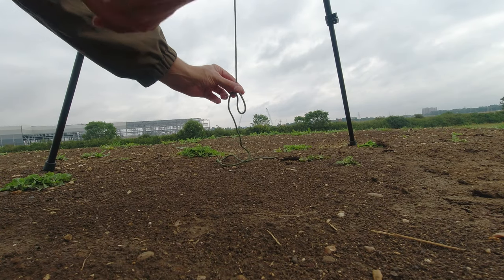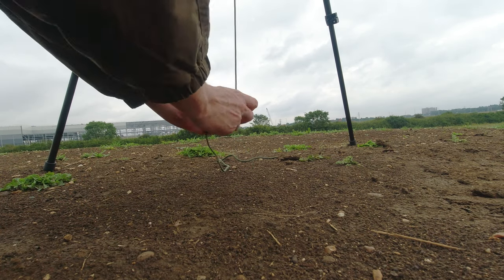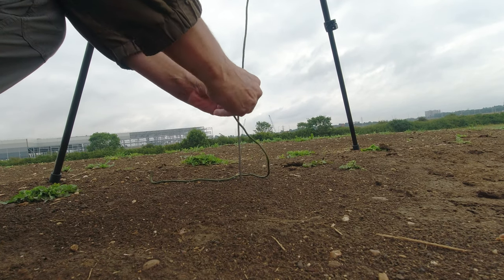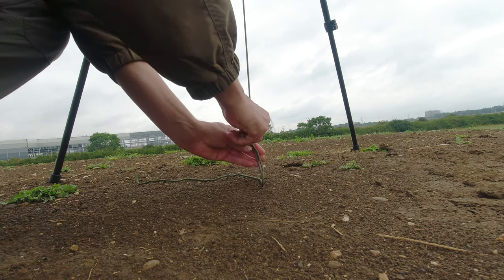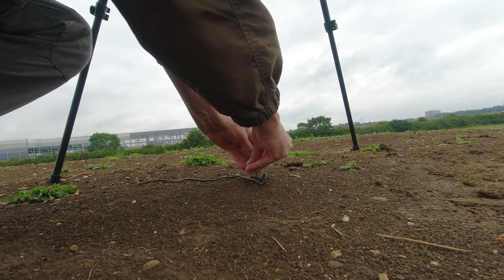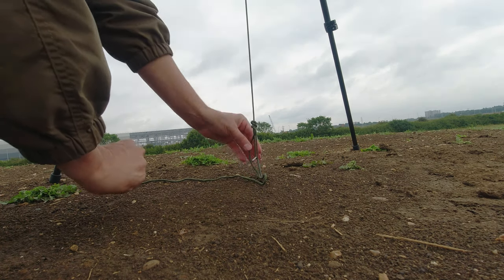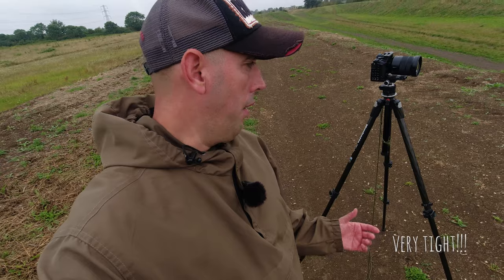Next, you tie a loop at the bottom of the cord a few inches away from the floor — it doesn't have to be pretty. Then you get your tent peg, pull it through your loop, and stick it into the floor, making sure it's nice and tight. All we've done is tied the paracord to the hook on the neck of the tripod, sent it straight down the middle, and used the tent peg to hold it to the floor — and that makes the tripod super stable.